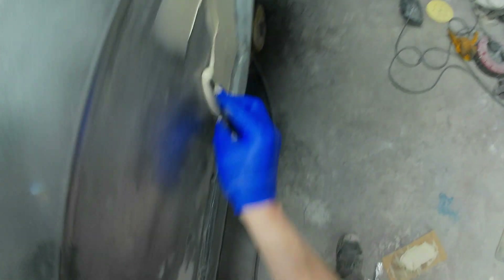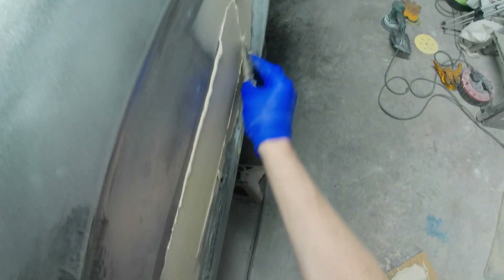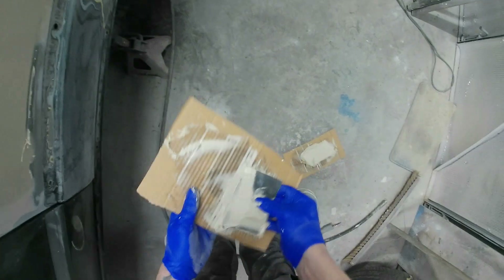I got some Final Systems paint stripper, put it on the quarter, scraped off all the old paint and old filler, then DA'd it back and got the panel to a nice fresh canvas. I then decided to skim the full quarter again.